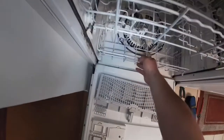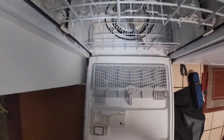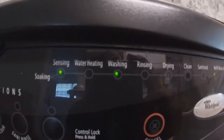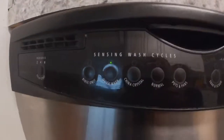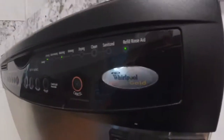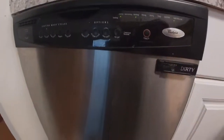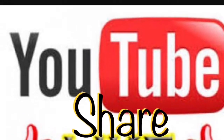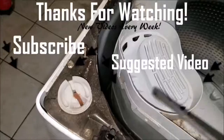Now check the water valve on your dishwasher and make sure it is not leaking. Even with all my precautions it started leaking, so I had to adjust it to stop the leak. At this point I have it running and it's working the way it's supposed to. Thanks for watching — if this video helped you in any way, please give us a thumbs up and subscribe to our channel for future videos.